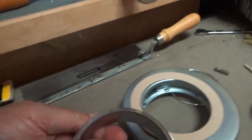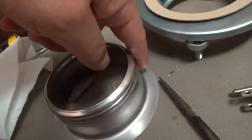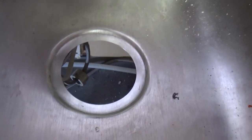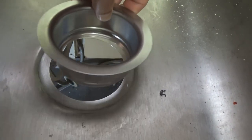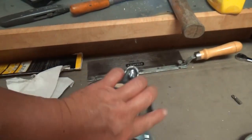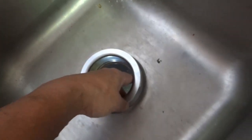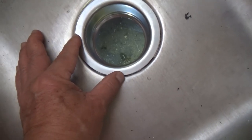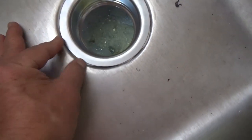We're gonna put some plumber's putty — make a little rope, put it around here, then set it down. The manual says don't turn it, just go straight down. Then we're gonna put this up, snap the retaining ring back, and tighten those screws. As we tighten it, it's going to squirt some of that putty out and then we'll clean that up.